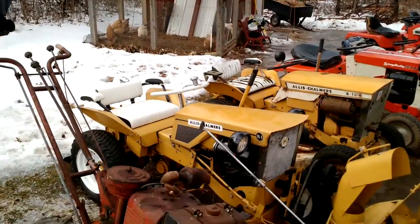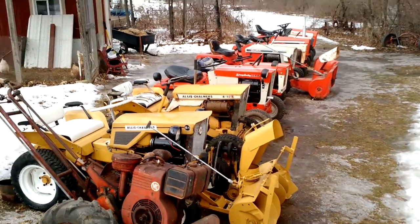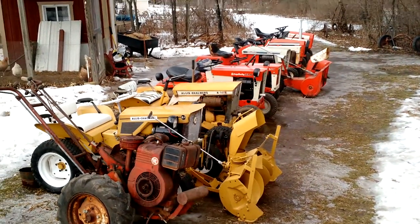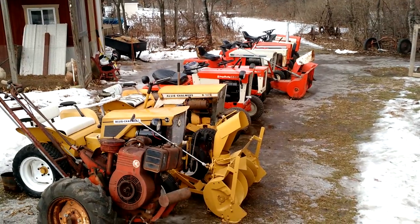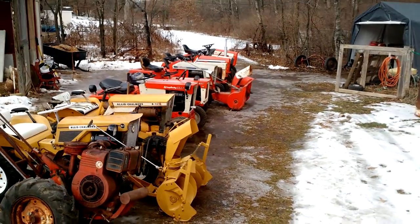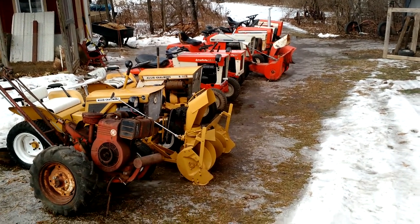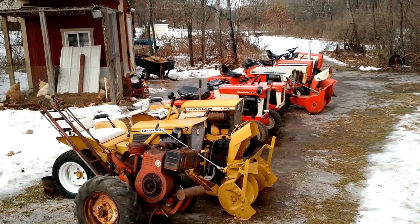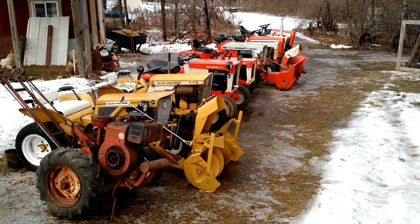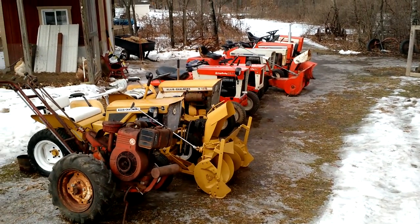I also got walk-behind push mowers and all that stuff — the real mowers are in the shed. I ain't getting in there until spring. Got all the tractors. And if you guys noticed if the video's a little clearer, I got a new camera. It's supposed to be self-stabilizing, so we'll see how good that is. I know my videos are usually pretty shaky.